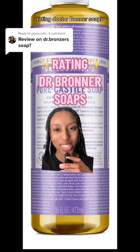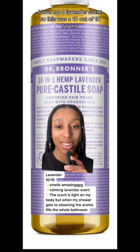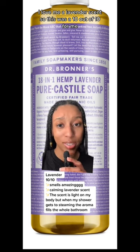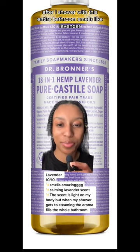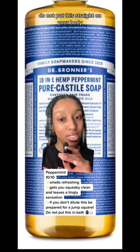Rating Dr. Bronner's soaps — the lavender scent. I used it in my last self-care routine video. I love a lavender scent, so this was a 10 out of 10 for me. After I shower with this, my entire bathroom smells like lavender. This one is so strong — dilute it before you use it. Do not put this straight on your body.